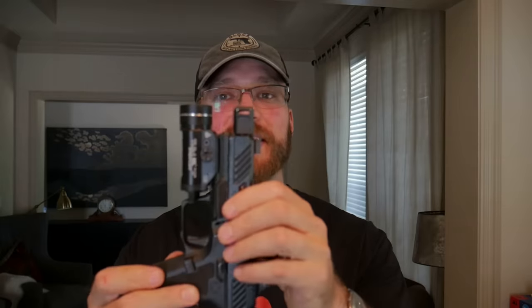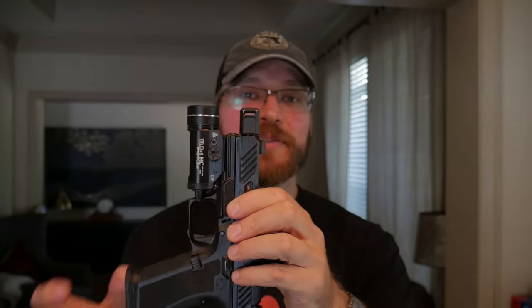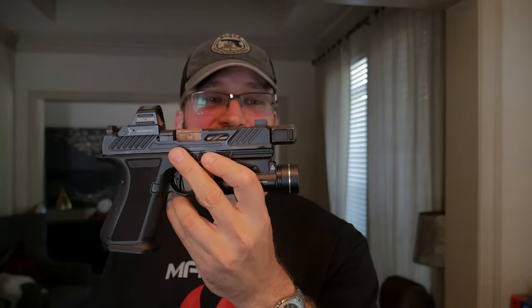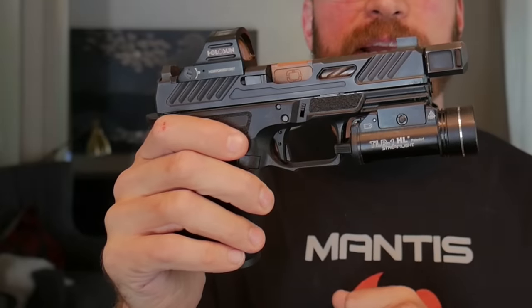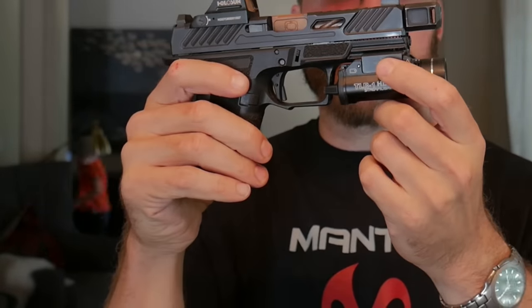If you're sensitive to noise, a compensator takes the sound that would normally go straight downrange and redirects some to the sides and some straight up. So in a hardened indoor range, being behind the gun is going to be louder with a compensator. Some people say compensated pistols improve slow-fire accuracy — I don't see that, my accuracy is the same — but when shooting really fast, my groups are easier to hold on a small target. There's also a claim of red dot zero shift; I didn't see any observable point-of-impact shift with my load and this compensator.